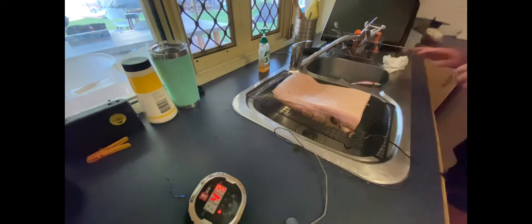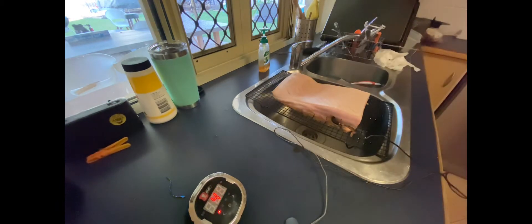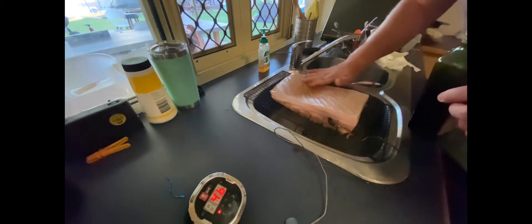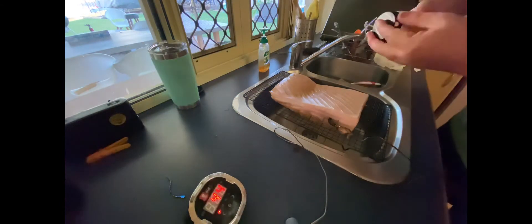And then I've pulled it out and poured some hot water over the skin to open it up. Once I've poured the hot water over the skin, I'll then rub some olive oil into it, a little bit more salt. And then put it on the barbecue.